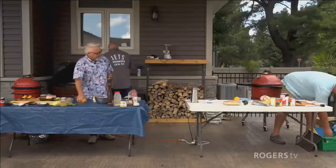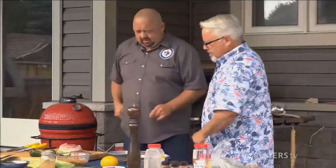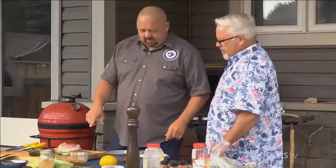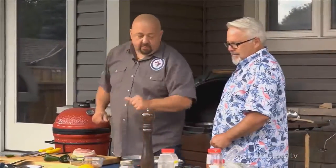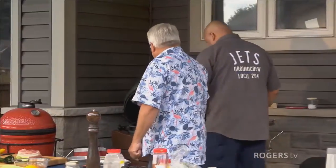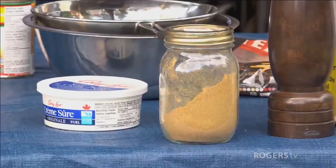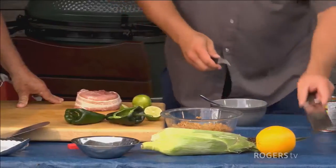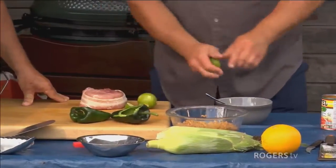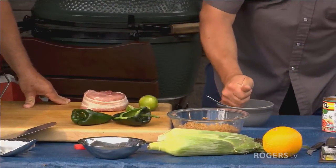Marco explains his plan for the orange and corn: the corn is going to be Mexican street corn served with the pork chop, and the orange will become a glaze or sauce. He's seasoning generously with cumin, ancho chili powder, chipotle chili powder, adobo seasoning, salt, pepper, and garlic powder. He's also zesting lime and mixing lime juice and zest into sour cream with a little garlic powder to make a lime crema.